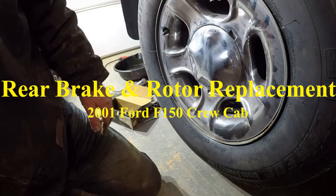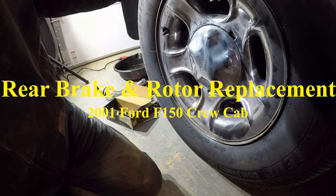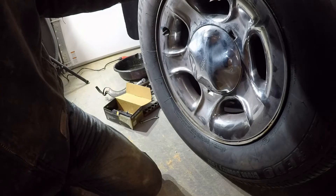Hi, I'm Wongster1970. Today I'm going to be replacing the rear brakes and rotor on my 2001 Ford F-150 crew cab.